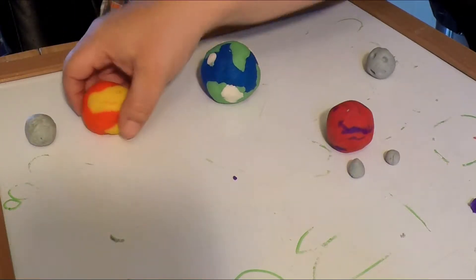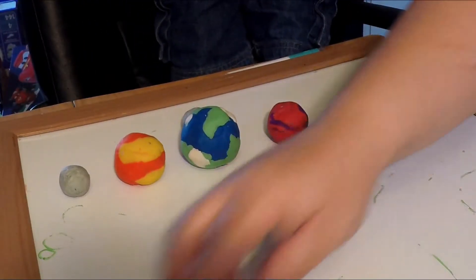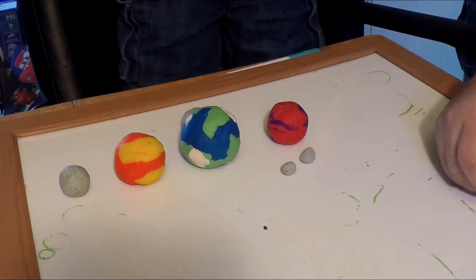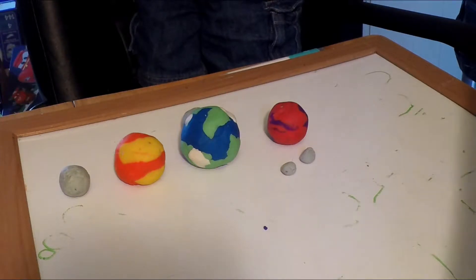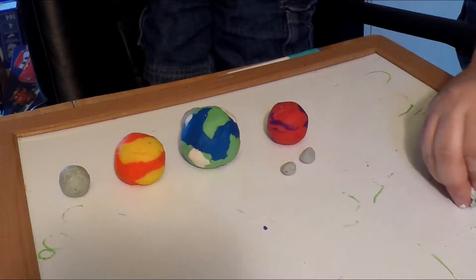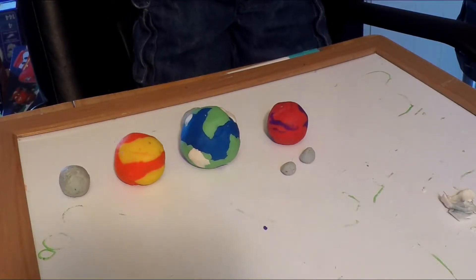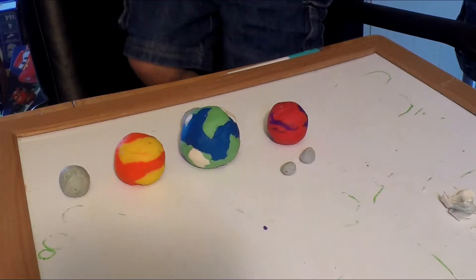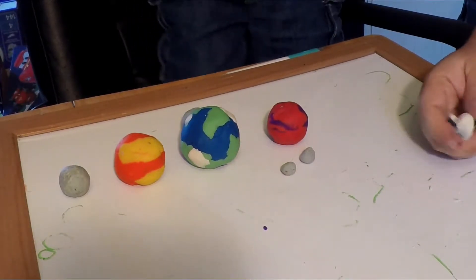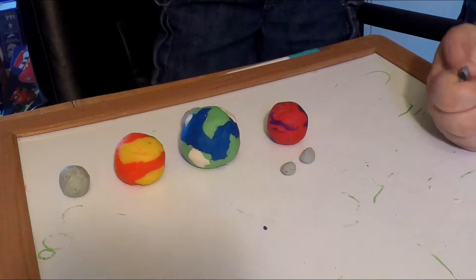Oh yeah, we still gotta make Ceres. That's my favorite planet. It's purple and sparkly. But it's also grey — Ceres is actually grey. The grey is actually the dark side of Ceres, the nighttime side. When we do moons we're gonna make Iapetus. Ceres doesn't have a moon. Poor Ceres. It's the only dwarf planet without a moon. Pluto has five moons. Don't you think it could share some of its moons with Ceres? Yes. It doesn't need to be so greedy.